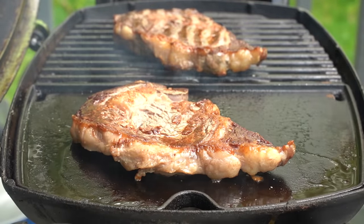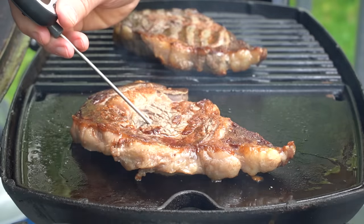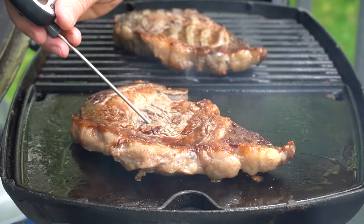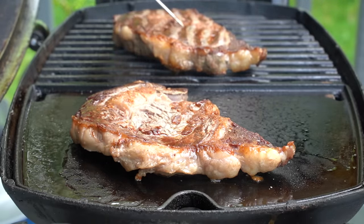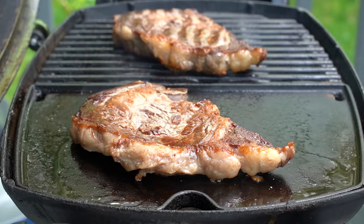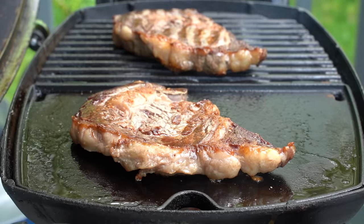These steaks have been on for about seven minutes total, and we're going to go ahead and temp them using a digital meat thermometer. I'm looking anywhere between 125 and 130, and both of these steaks are coming in right around 126. So I know when I take them off and they rest a little bit, they'll probably go up to about 130, which is pretty much perfect for a medium rare steak.